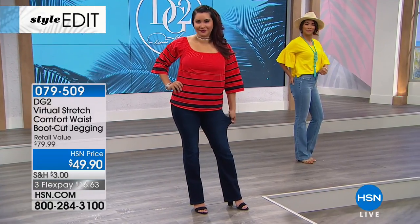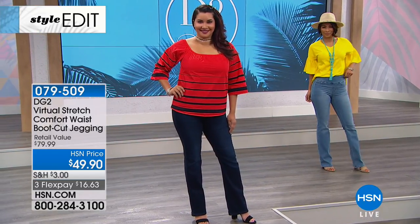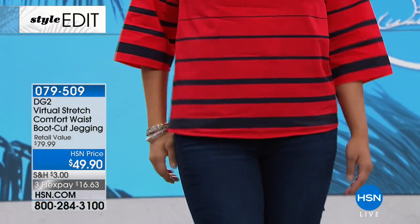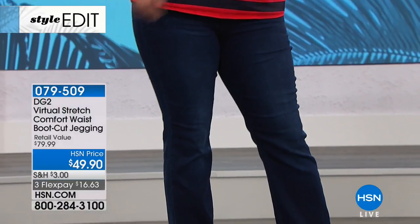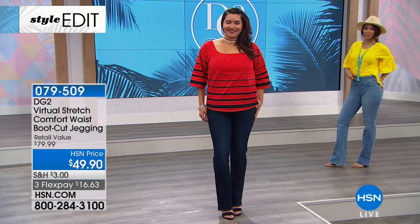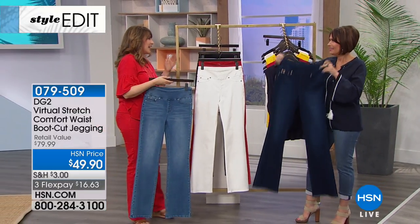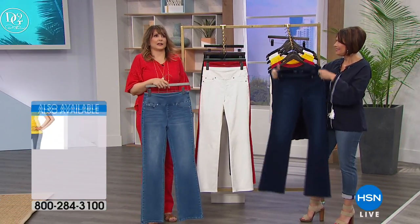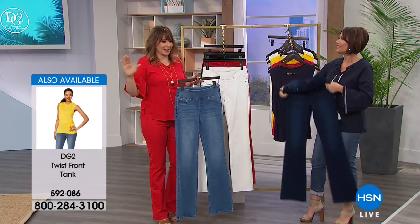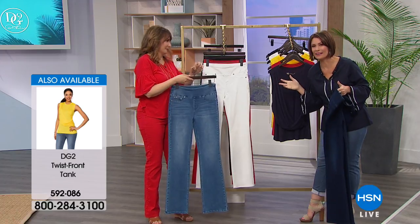If you want to put something a little more fitted over it, it's going to work beautifully because you don't have the bulk. Sometimes I just don't feel like messing with buttons and zippers. I actually wore my comfort waist DG2 virtual stretch on a red-eye flight a couple of weeks ago. I was fine — I was great. It was totally comfortable for the whole flight.